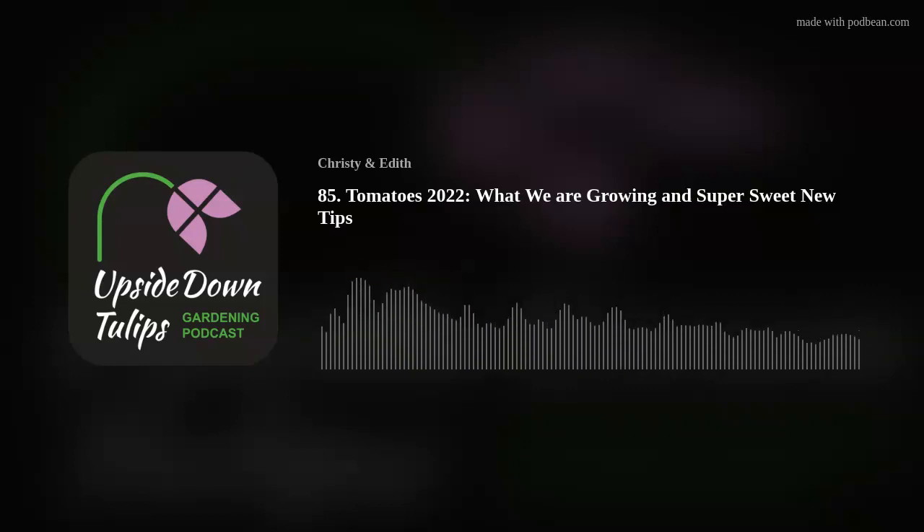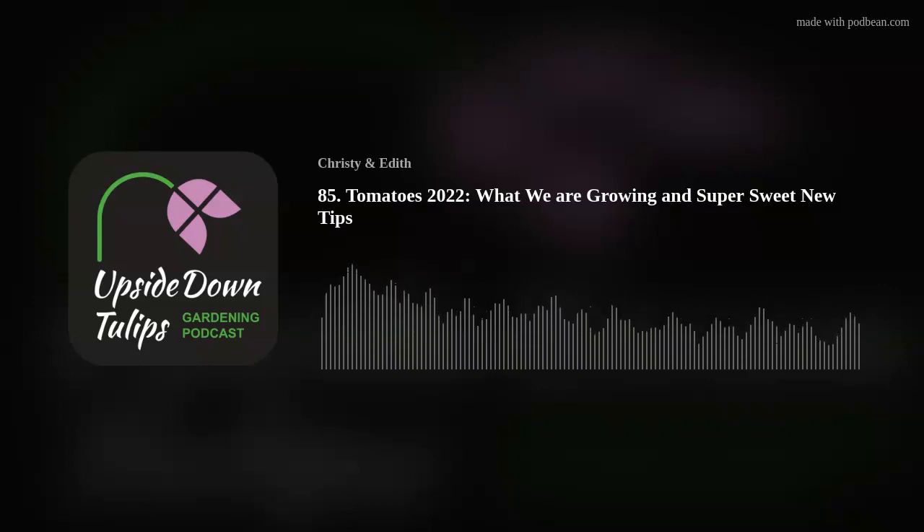These days, gardening is becoming very popular. We're not experts. We just learned a lot about gardening from the mistakes we made along the way. So welcome to Upside Down Tulips, a fun podcast that celebrates gardening gone wrong.